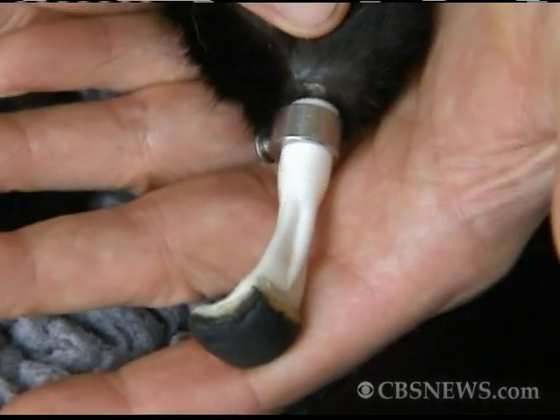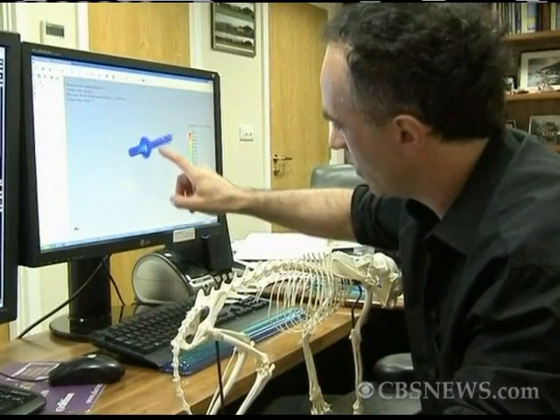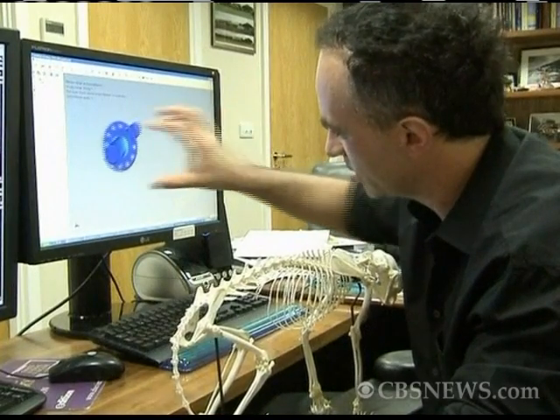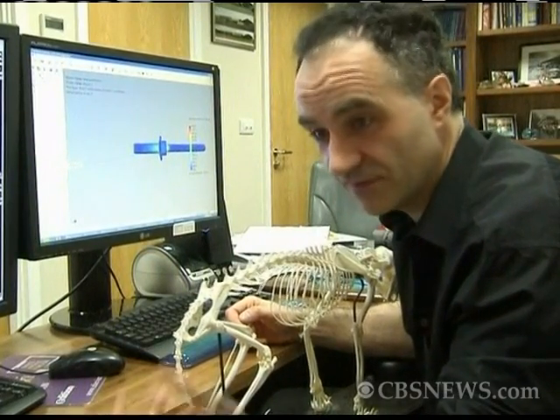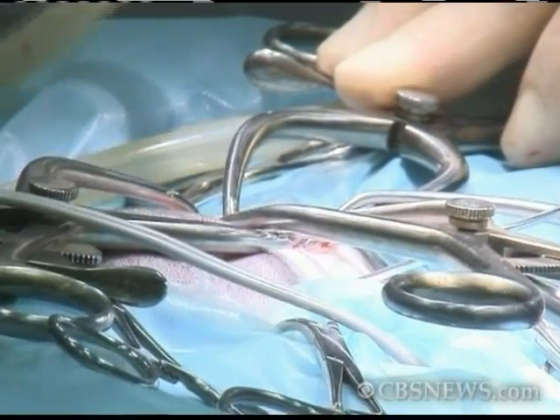We took this technology, which consists of a rod and a flange. The rod goes up inside the bone and the flange has the skin stuck to it. And the pore size in the flange is a honeycomb like that of deer antler, so that the skin actually sticks to it.